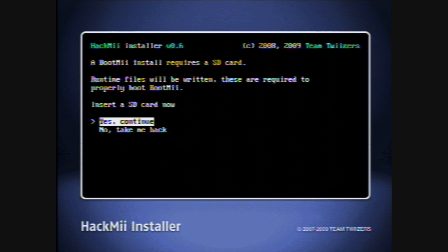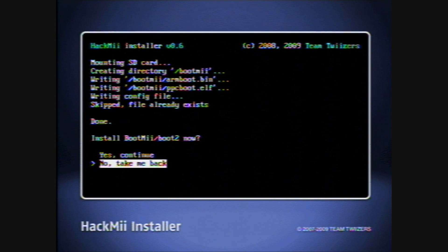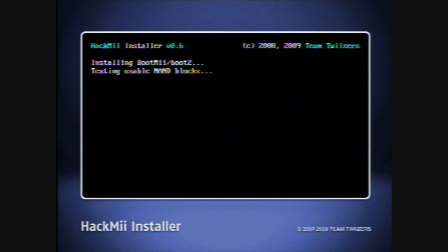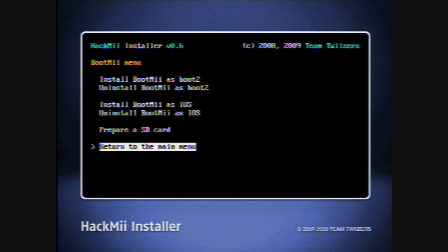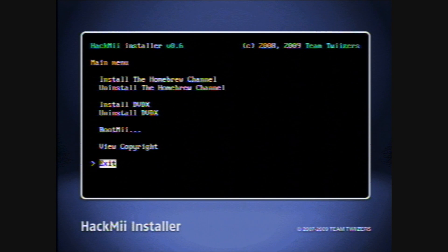BootMii install requires an SD card. And it installs Boot2. This one takes a bit more time. And here we go — success. Continue. And we're gonna return to the main menu and exit.